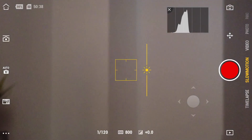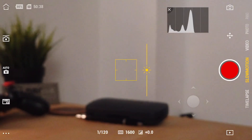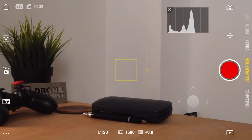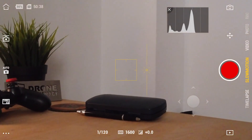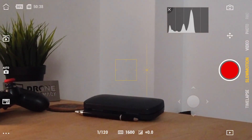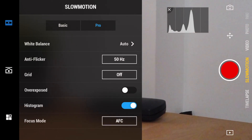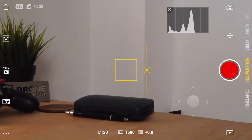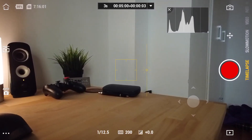In slow motion mode you'll notice how much the footage crops in — it's a significant crop and I don't really like it. The quality isn't that great either, so I wouldn't really advise shooting slow motion unless you specifically want something super slowed down using 120 frames per second. There aren't many specific options to change in slow motion mode — not much that will significantly affect the footage. Then finally we have the time-lapse option, which brings us back to regular, less cropped footage.